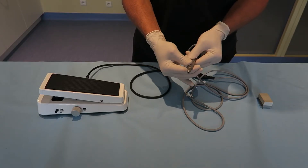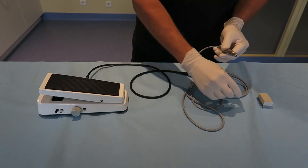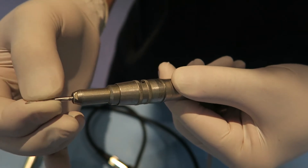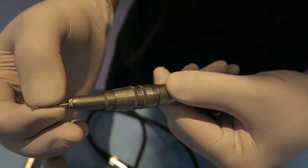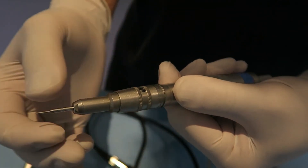The chuck of the handpiece can be locked and unlocked when you rotate it. To insert the punch, you need to unlock the chuck of the handpiece and slip the punch into it. Remember to lock the chuck again. To remove the punch, you just need to unlock the chuck and pull the punch up.